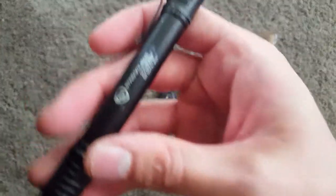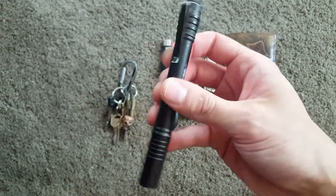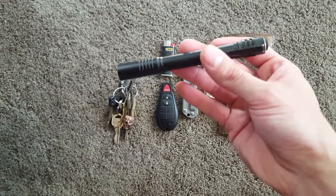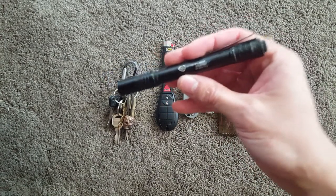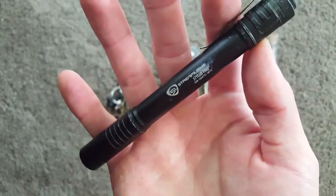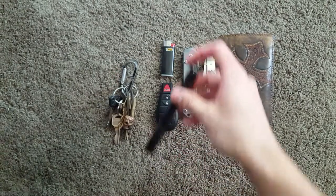Flashlight — the Streamlight Stylus Pro. Carry this every single day. It's been very well-loved. Just bright enough. They make flashlights now that are brighter and smaller with more lumens, but this thing's never let me down, it's just the perfect size, and it's perfect for everything I need it for.